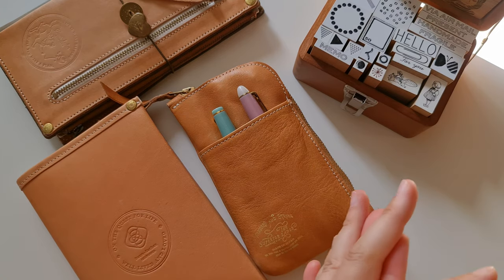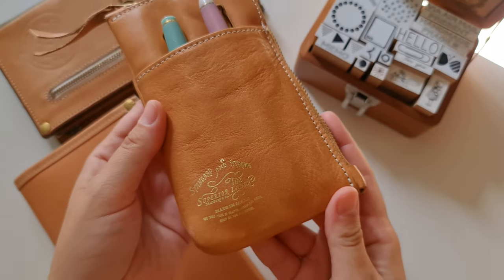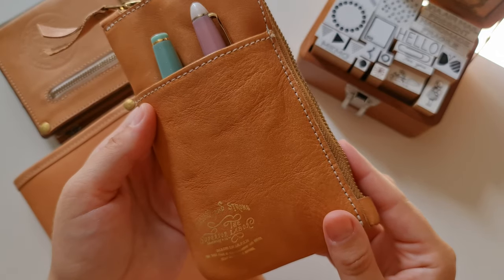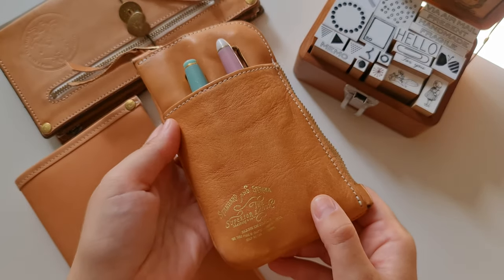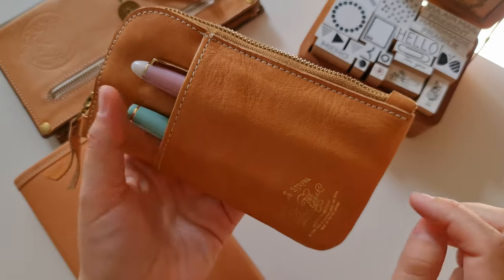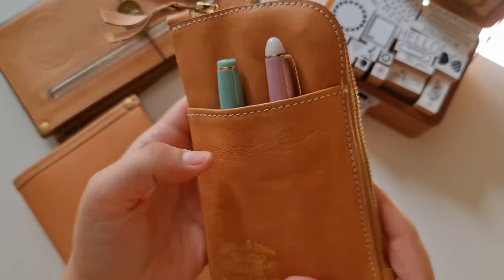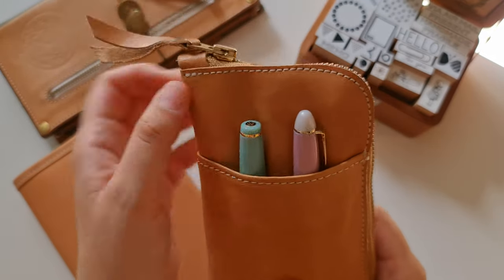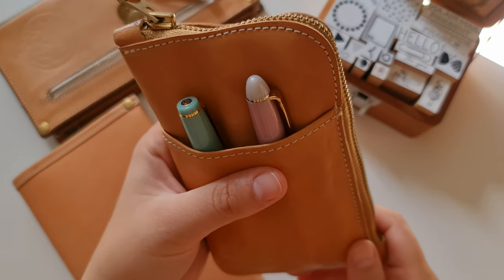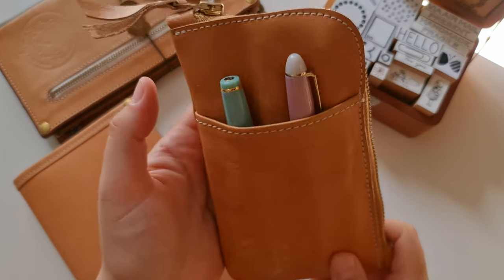Now that we've got that covered, this is the pen case. It's the Superior Labor zipped pen case. I think this design is exclusive to Wonder Pens. The Nomada store has something similar, but they don't have the front pocket. I really wanted the front pocket because that way I can store more pens and I love the way they peep through. So yeah, that was my tipping point. I got it secondhand for a very good price, and I love shopping secondhand and destash sales.